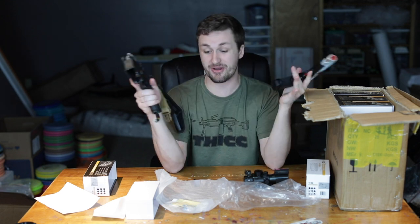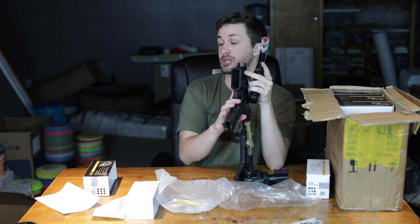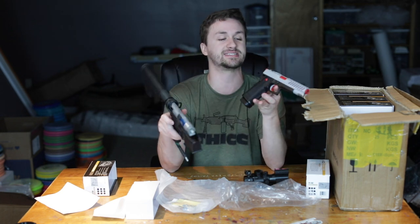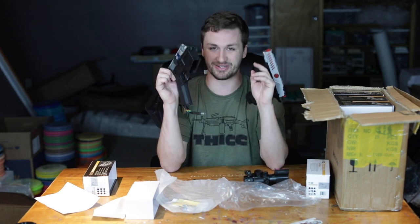Thanks for joining for another video, guys — this has been Alec Mac 111 and another unboxing. I also have a giant collection coming in the next video or the one after. That big white box is thick — like 50 pounds of airsoft goods — so that will be the next unboxing you guys see. I'll see you guys soon.